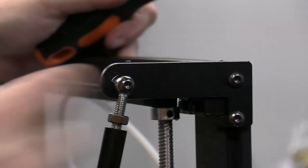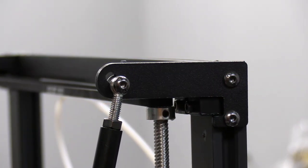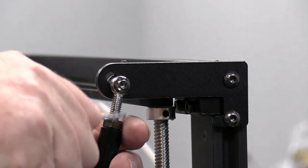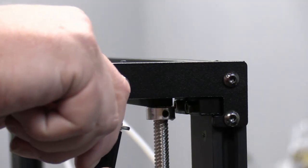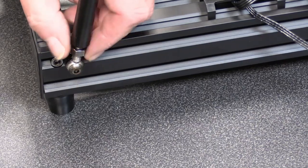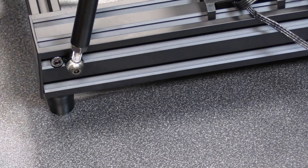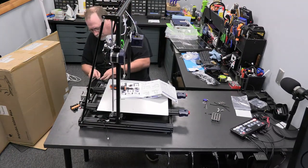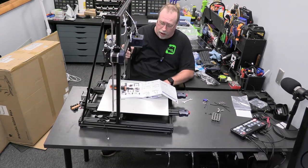Tighten it down nice and firm using the wrench that came with the kit. You don't have to give it too much - just a few turns - then do the same thing with the lock nut at the bottom, and repeat on the other side. Now we have the frame in and the support struts all secured. This is really nice - it's not going to wobble at all when it prints.